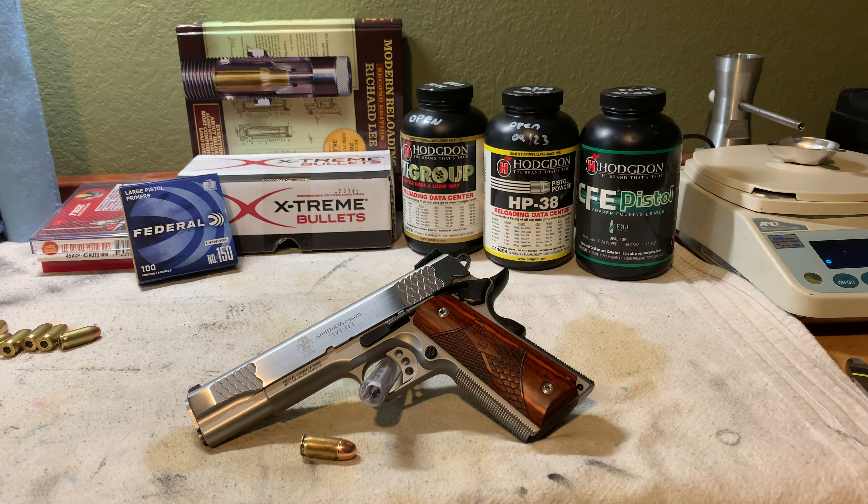Welcome to the first video of my series on reloading the 45 ACP. The main reason I'm starting reloading videos is because a lot of my favorite reloading channels don't upload much anymore with the consistency they used to. I remember when I started reloading about 10 years ago I learned so much from watching those people and their vast wealth of knowledge, and I was hoping I could provide something that comes close to what they were able to offer.